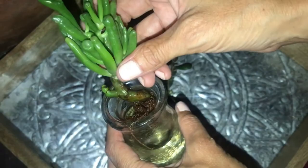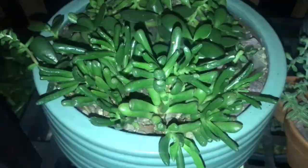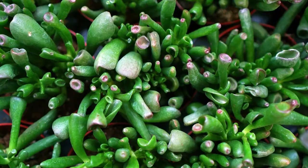Fertilizer: jade plants don't need much fertilizer. A balanced liquid fertilizer should be applied at half strength, about every two to three weeks during the growing season, which is typically spring and summer. Refrain from fertilizing towards the end of fall and during the winter months.